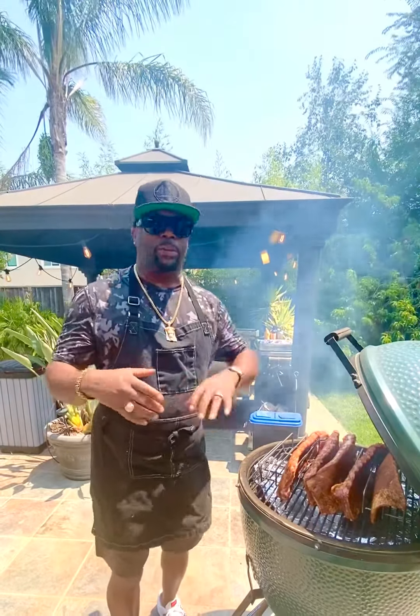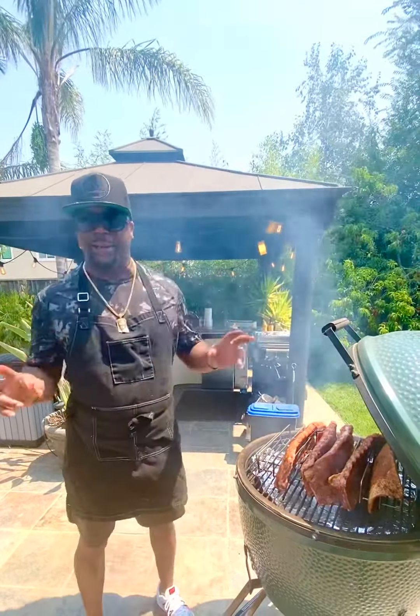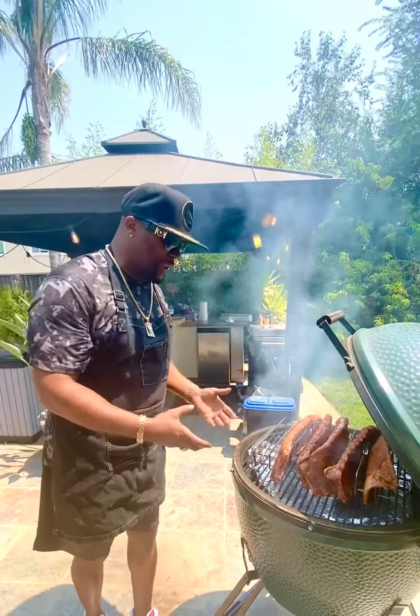Those little things that I put in extra — that's what takes the ribs from being okay, average ribs, to spectacular ribs. All the little things matter.